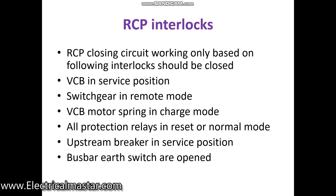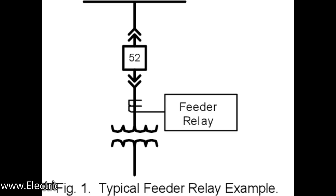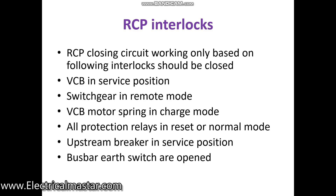The RCP relays always monitor the current flow and voltage flow in the main switchgear through the CT and PT. Through the CT and PT it receives voltage and current signals. If anything is higher than normal — voltages, current, or any short circuit — it will give a command to the relay panel in the RCP, which then sends a trip command directly to the main switchgear.